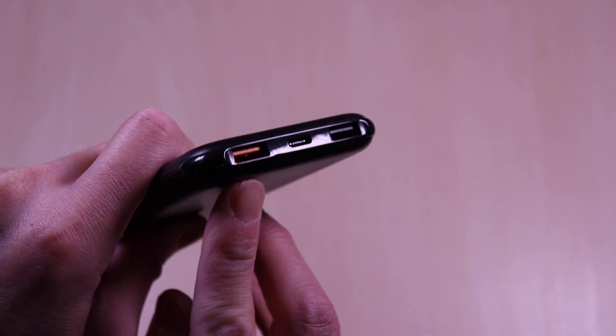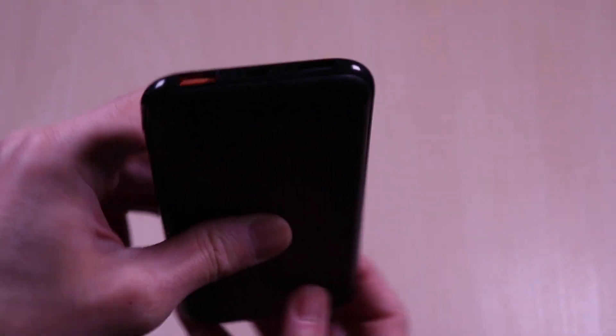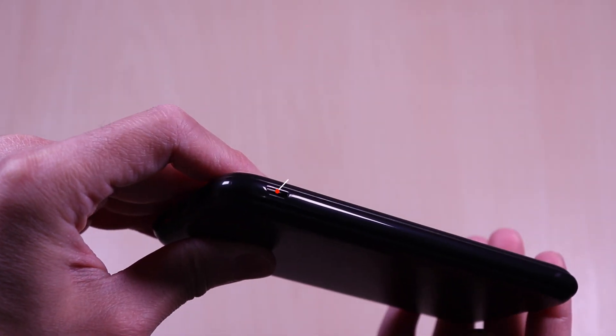On the end, you have the various ports: USB output 1 for quick charge, USB-C input/output for power delivery, and a regular USB port. On the other side, you have a micro USB input port.